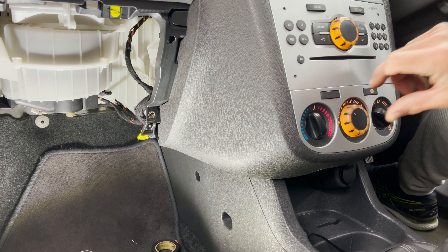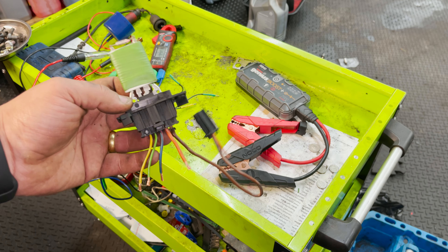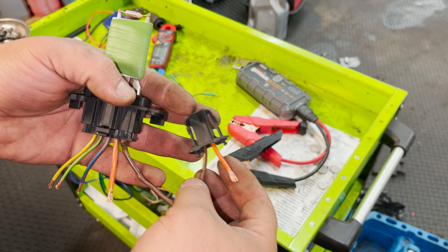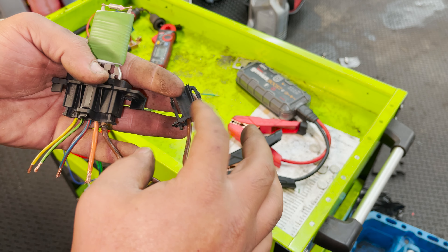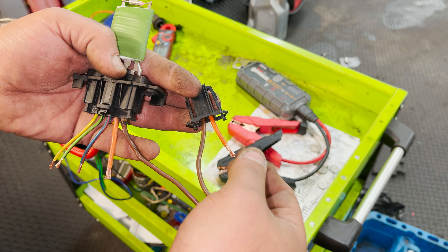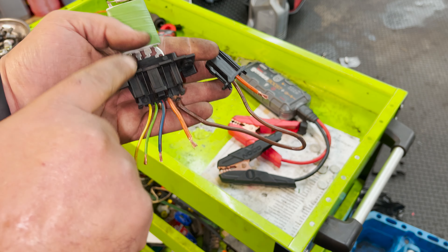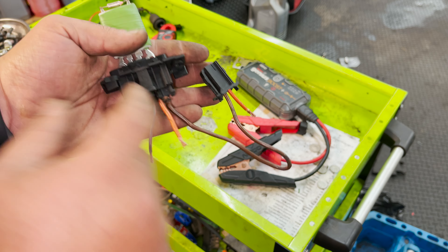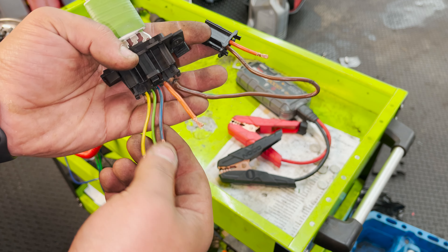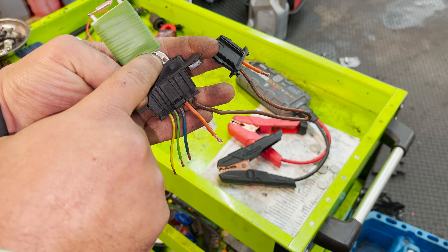I decided to do a little bench test here. I realized the video is a bit confusing when I was talking about the two orange cables, so here's some extra bonus footage. The orange on the actual plug to the motor is a 12-volt positive ignition terminal 15. Then you have the other orange which is going to be position four - the ground on the plug for the resistor. The other three wires are still position one, two, and three.